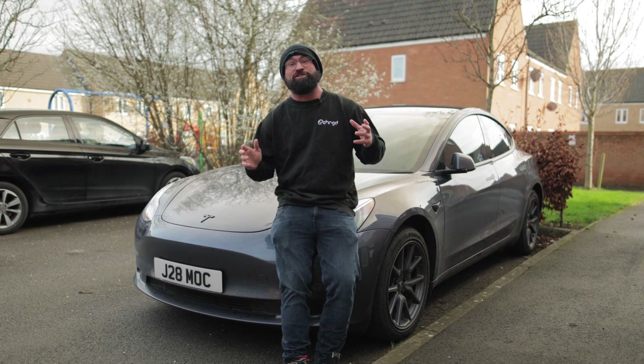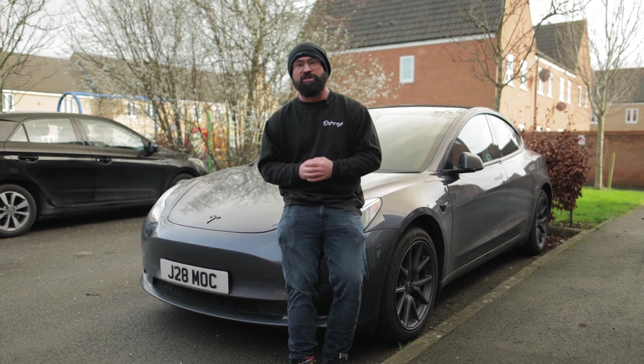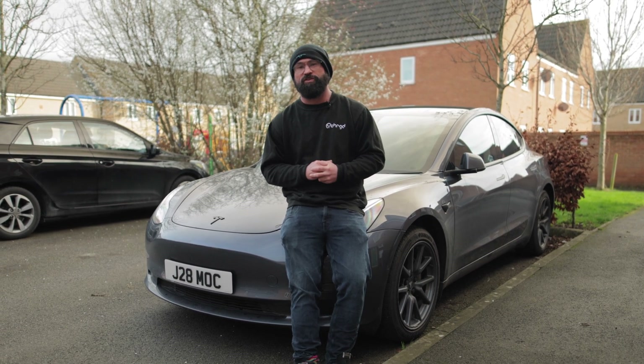Welcome back to Plug and Play with V-Charged. This one is actually, unlike the rest of them, by popular demand. We have had a lot of customers asking us about this, and a lot of customers using it — I know there are a lot of drivers out there on this because it is one of the most popular products for EV drivers.